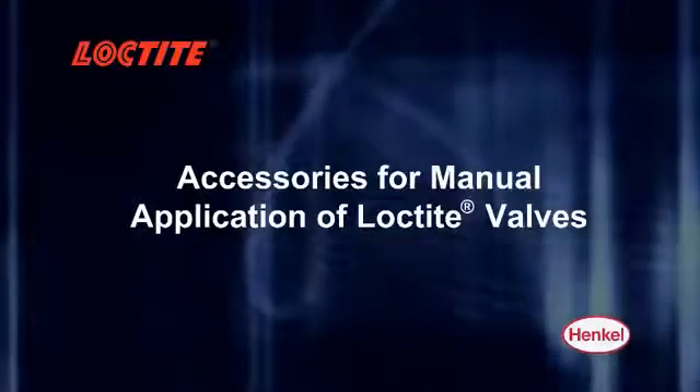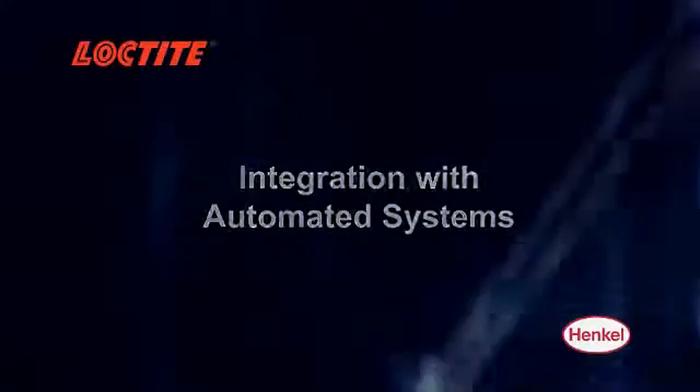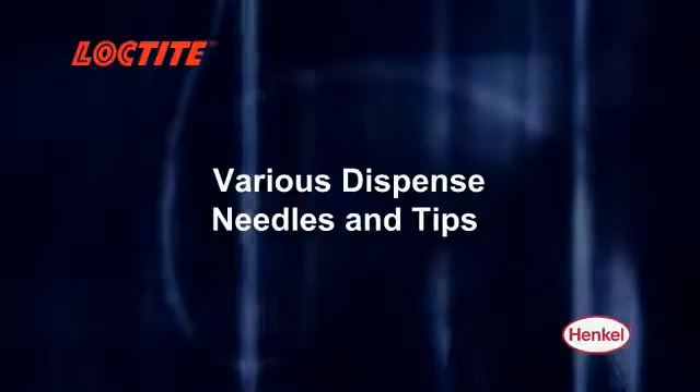Henkel offers a variety of accessories for manual application of Loctite valves, integration with automated systems, and mounting to Loctite robots, as well as various dispense needles and tips to meet all your production needs.